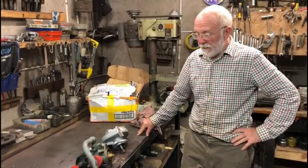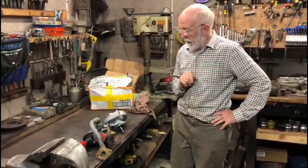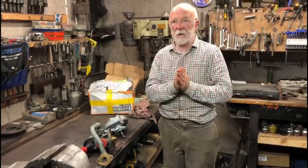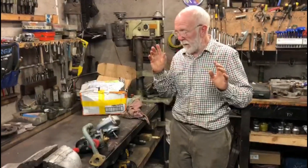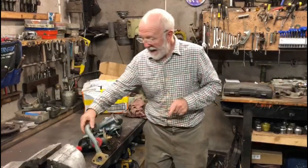I want to discuss a very unusual water pump on a garden engine. As always, I'm not an expert — please don't treat me as an expert, I don't pretend to be one. I've just never seen a pump like this before.